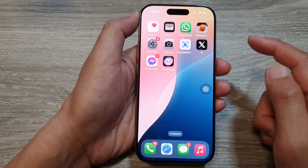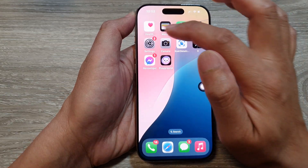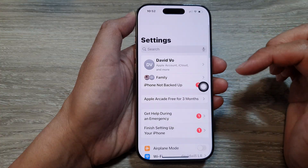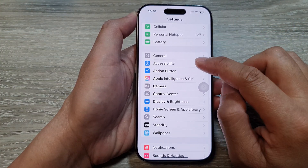Now, to use that feature, you must turn on AssistiveTouch. To do so, first go into Settings. In Settings, scroll down, then tap on Accessibility.